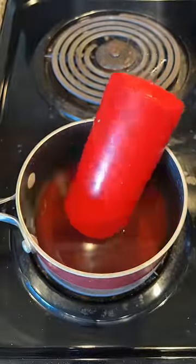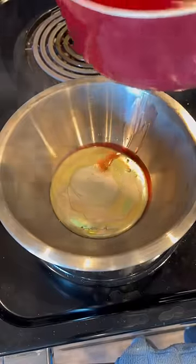I then melted down a wax stick and poured the bismuth into a steel bowl. I was pretty sure nothing too crazy would happen at first, and sure enough the wax just kind of floated on top.